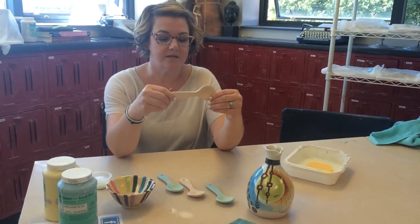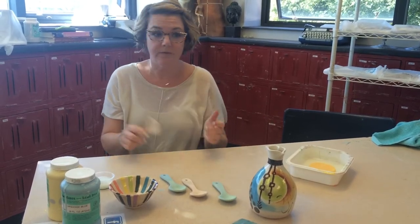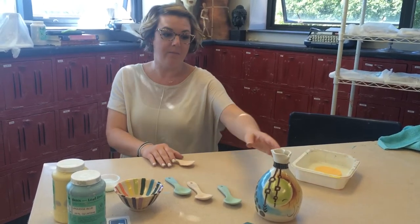The other reason we bisque is so that when we're under glazing and glazing them, they're more durable. They're still breakable, but before bisquing, if I did that it would have broke, and now it's fine. So those are the two reasons why we bisque our things.